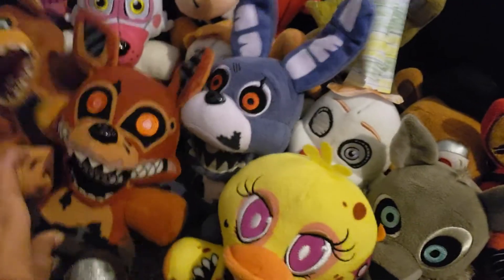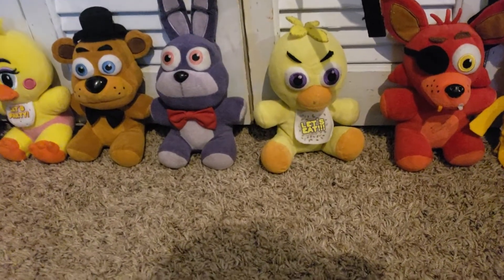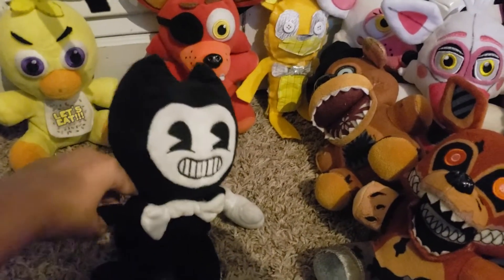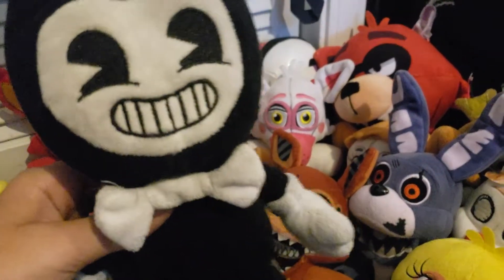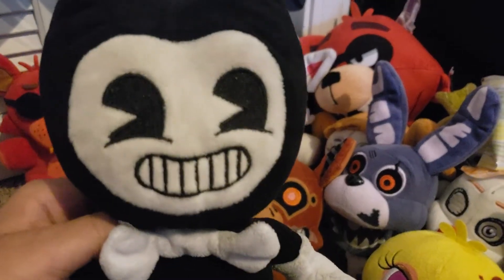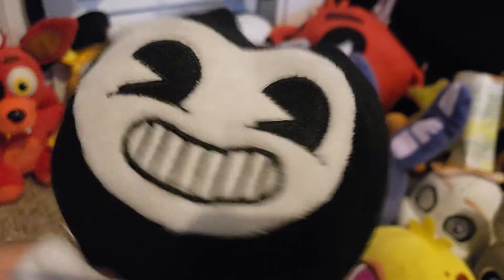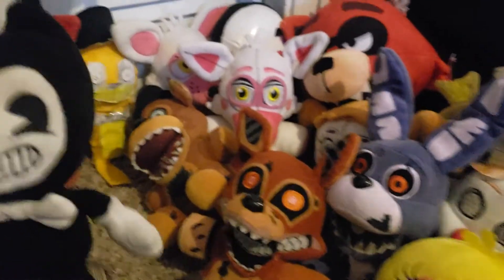Now we're moving on to another game series: Bendy and the Ink Machine. We have Bendy. Before these official plushies ever came out, people started selling unofficial ones on eBay and people still bought them and never threw out the old ones when official ones came.